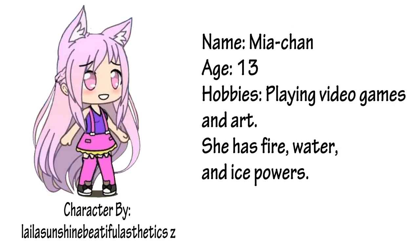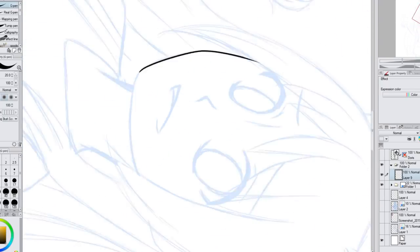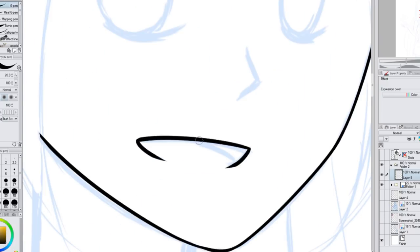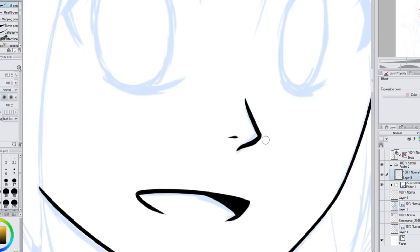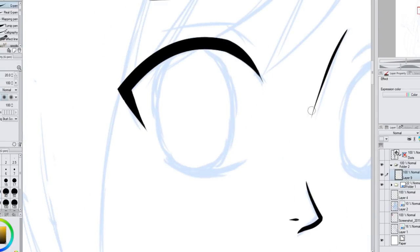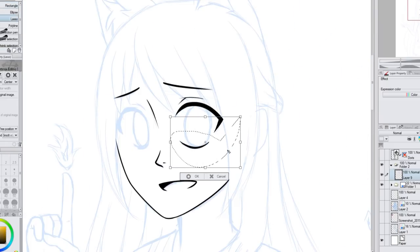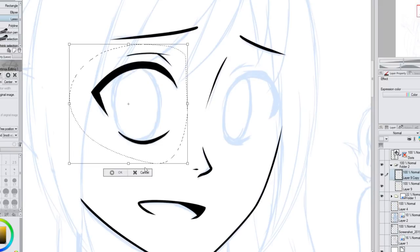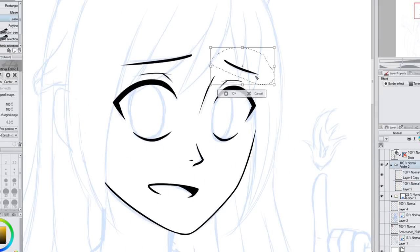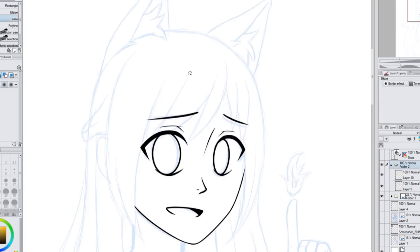The character I'm drawing is Mia-chan. She is 13 years old. Her hobbies are playing video games and art, and she has fire, water, and ice powers. Mia-chan is so cute, but she also gave me so much trouble — I was just having such a hard time drawing her. I actually drew one picture before this one, got to the clean-up sketch stage and had it ready for line art, but I just ended up not liking the pose — it looked kind of weird. I'm not going to show it because some people will probably say they like the first one better.